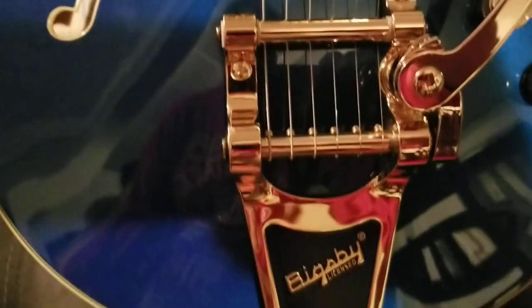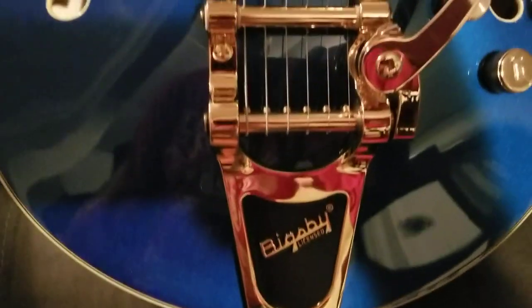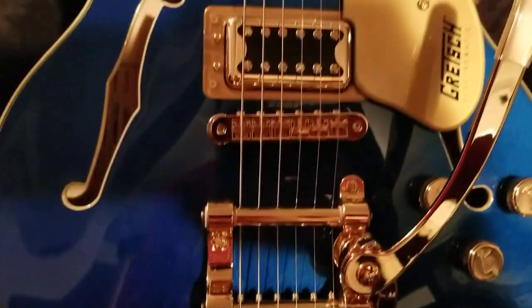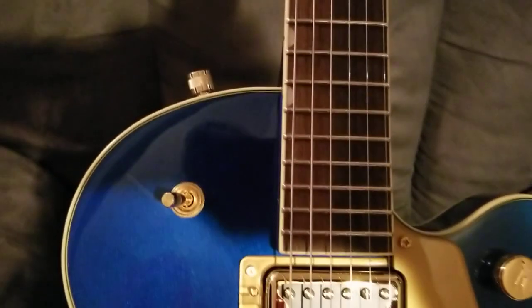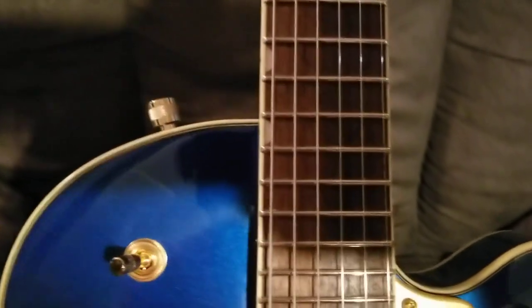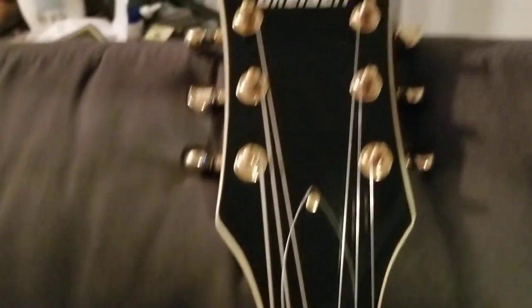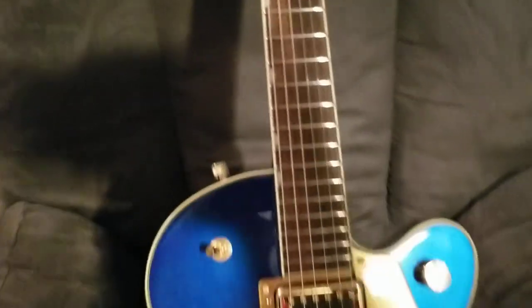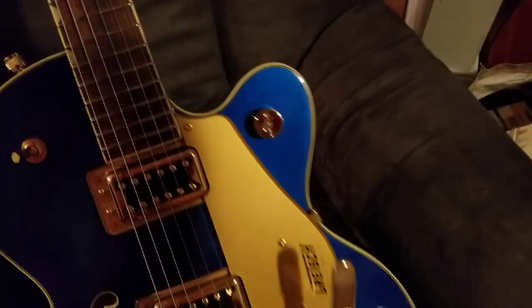In the description I will tell you what all it has. I checked this guitar over and there's absolutely not a single blemish. This guitar might have been made in China, but I tell you what, it plays fantastic — the setup is fantastic and the intonation is spot-on. This guitar is just awesome. I'll show you the back.